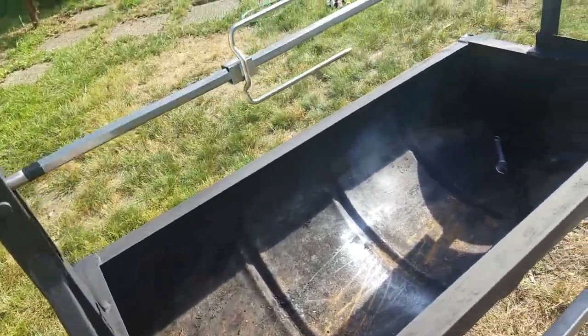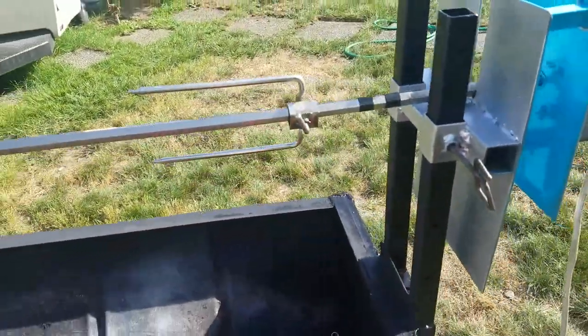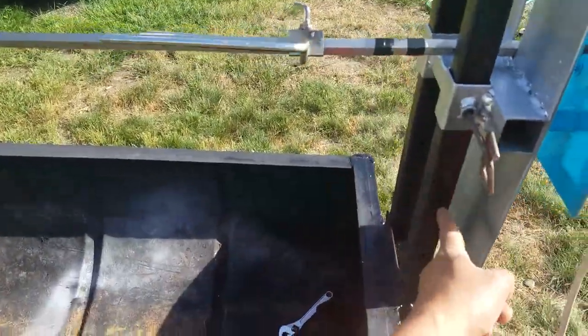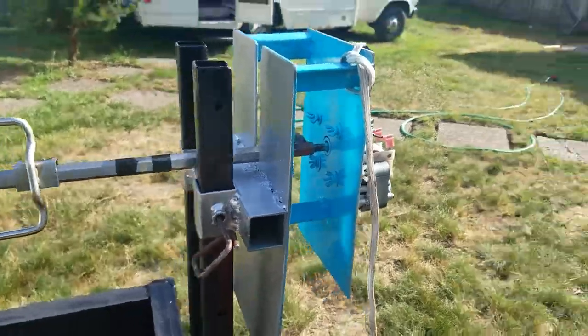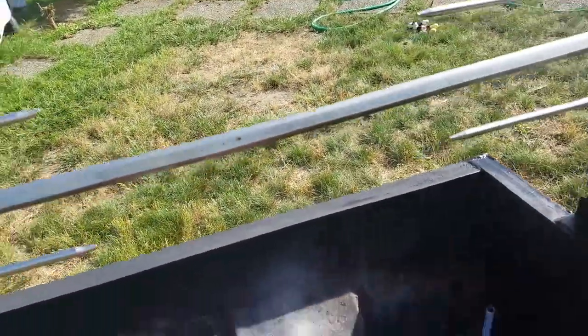The height of this stick is 60 inches, and that's about 50 from here to there. It's adjustable up and down — upper and lower position. You can simply remove this lock and go to the lower part if you want.